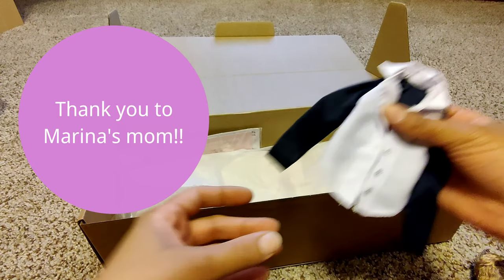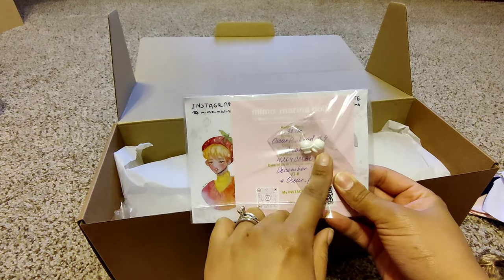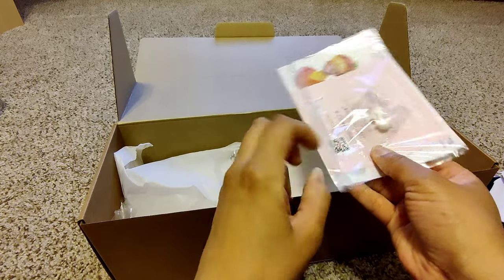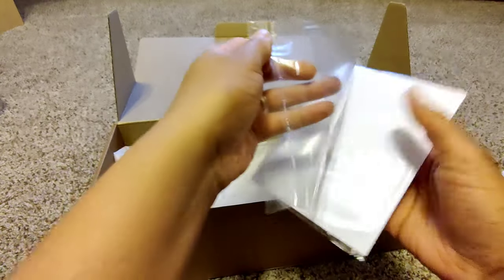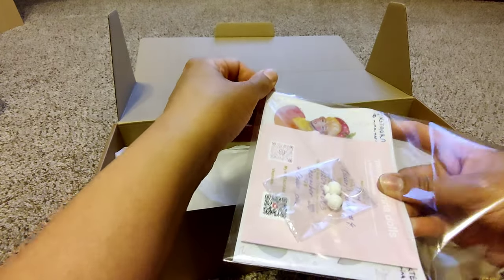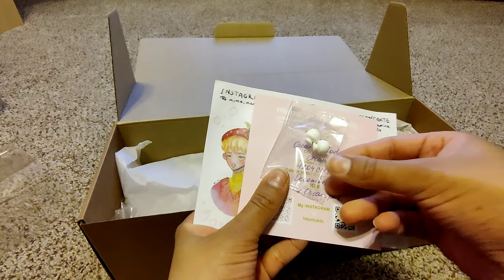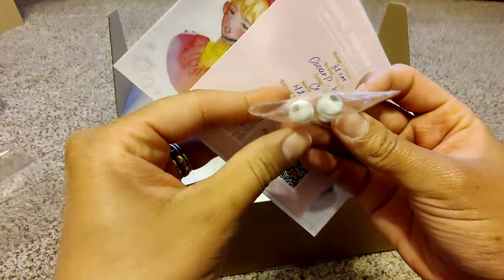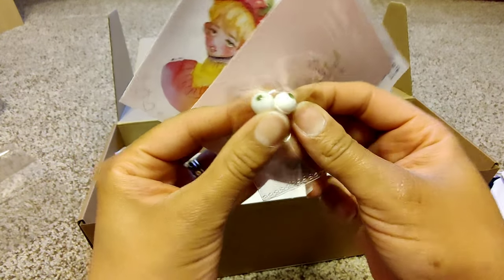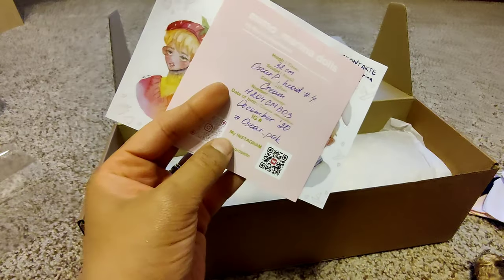I asked Marina for extra eyes for the Oscar that's in Hawaii, because the eyes he came with — I was never sure if they were made by Marina or what color they were, and I wasn't sure if they'd be his permanent eyes. I wanted him to be a full-on Marina doll, so I told her whatever color she wanted to send me. I think these are green and they're beautiful, so he will have new eyes when he gets back.